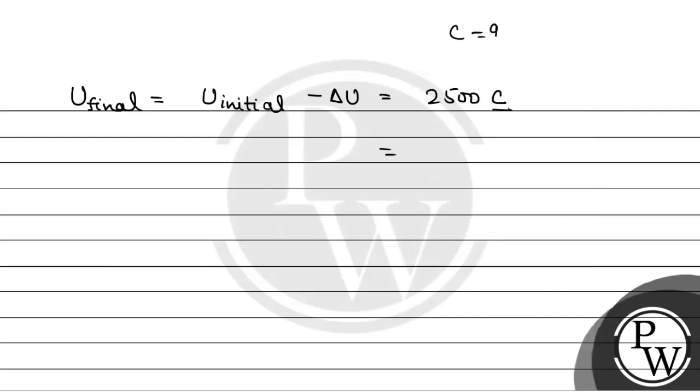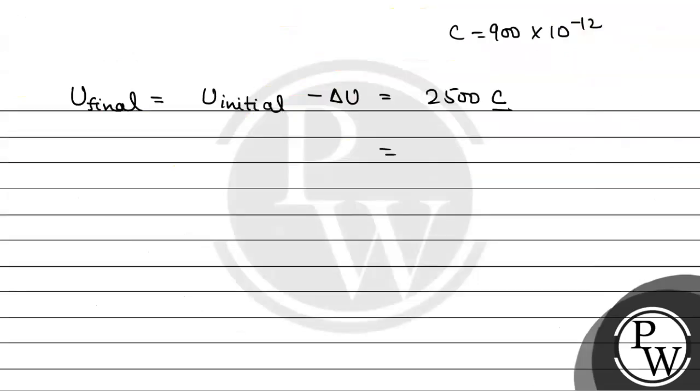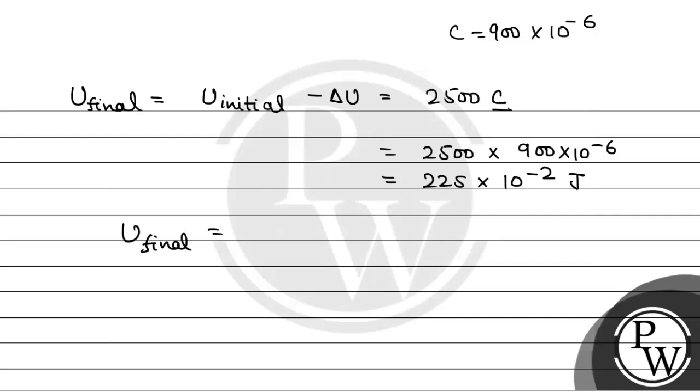We have been given C equals 900 microfarad, which is 900 into 10 to the power minus 6. So this will be equal to 225 into 10 to the power minus 6, which equals 225 into 10 to the power minus 2 joule. Now we have been given the energy lost equals x into 10 to the power minus 2 joule. Comparing this, we get x equals 225.